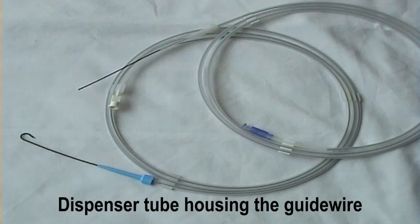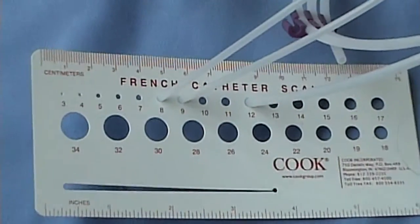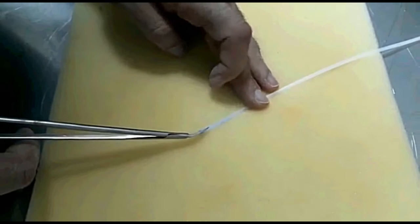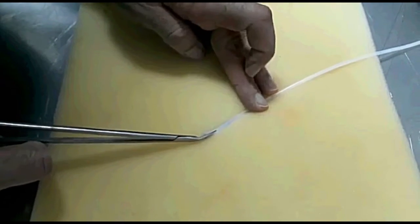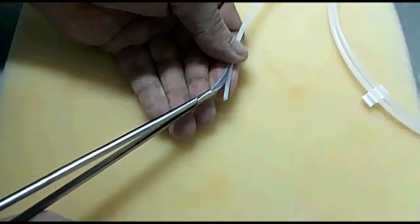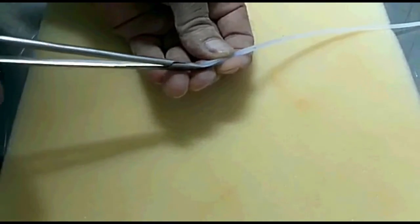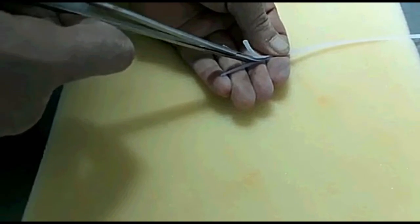For the prongs, an A9 French guide wire dispenser coils is used. A first longitudinal incision of 3-4 cm is performed using a small scissor, beginning from the tip. Then a second and third similar incisions are performed parallel and equidistant to the first one, to have three equal prongs.